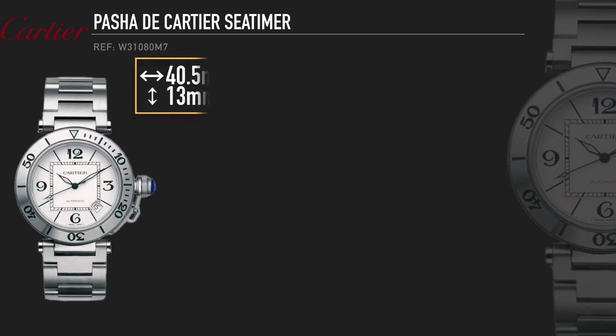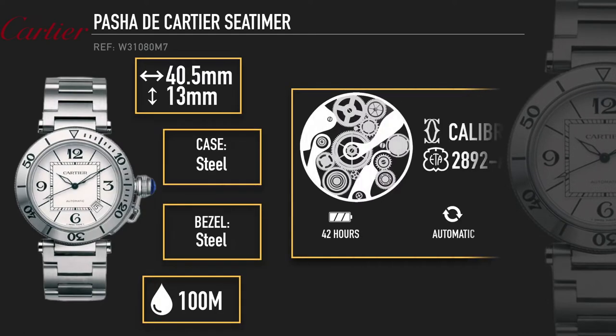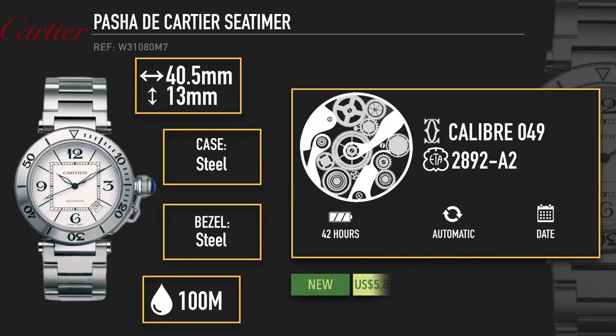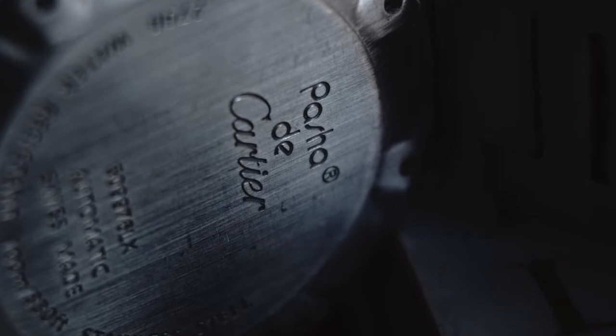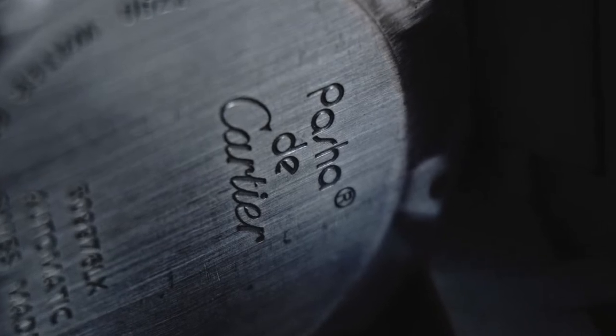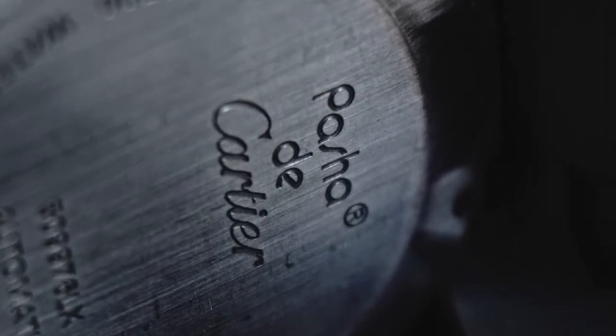And that is the Cartier Pasha Seatimer. Like all the classic Cartier watches, the Pasha starts with a story. It was 1932 when the wealthy Pasha of Marrakech found himself without a watch to go swimming with. So like any nobleman of the early 20th century, he turned to Louis Cartier to build him a watch he could take into the pool as well as to formal functions. While the Pasha's original watch has been lost to history, in 1985 the concept was revived by none other than Royal Oak and Nautilus designer Gerald Genta.